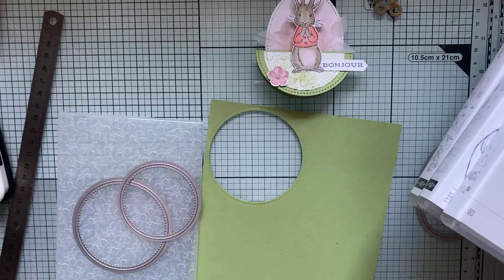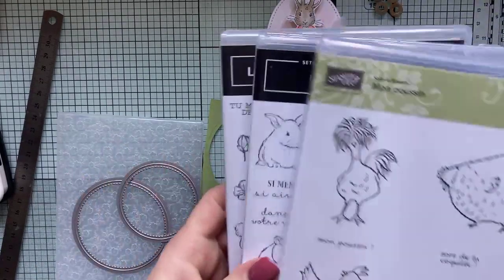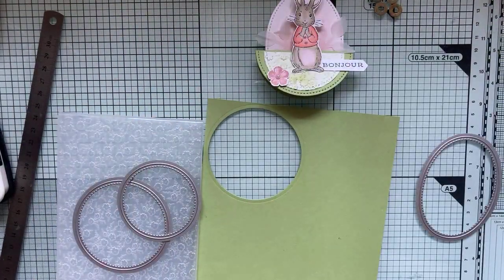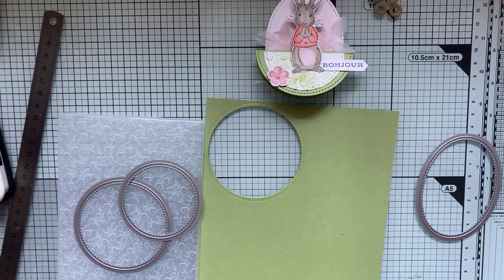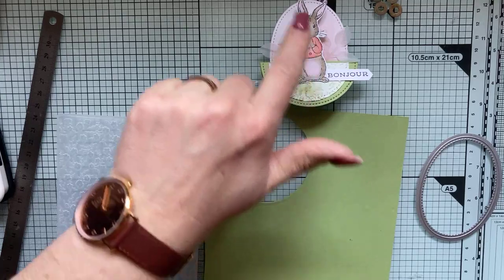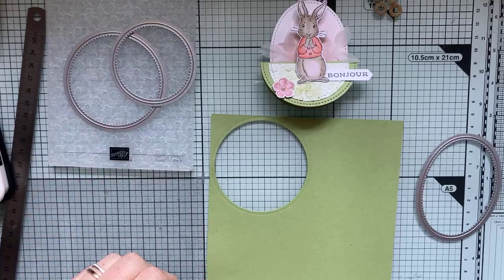J'ai choisi de faire du tendre parce que ce petit lapin est tellement doux. Il a un regard d'une douceur à toute épreuve, ces petites pattes qui se glissent sous son menton. Vous pouvez trouver plein d'idées de petites silhouettes. On peut le trouver d'occasion puisqu'il y a des démos qui s'en sont sûrement séparées, ou des scrappeuses qui l'ont beaucoup utilisé. Vous pouvez également utiliser un die-cut de vos paquets de scrap.